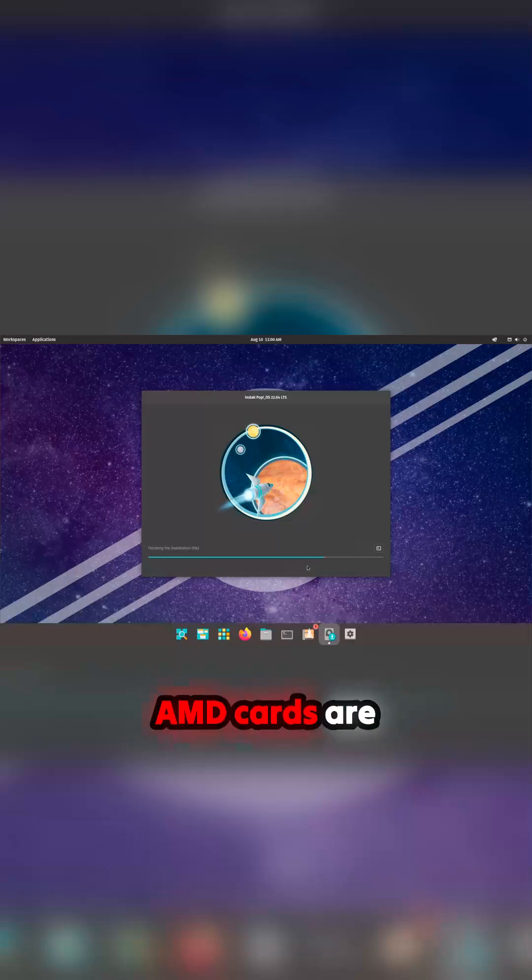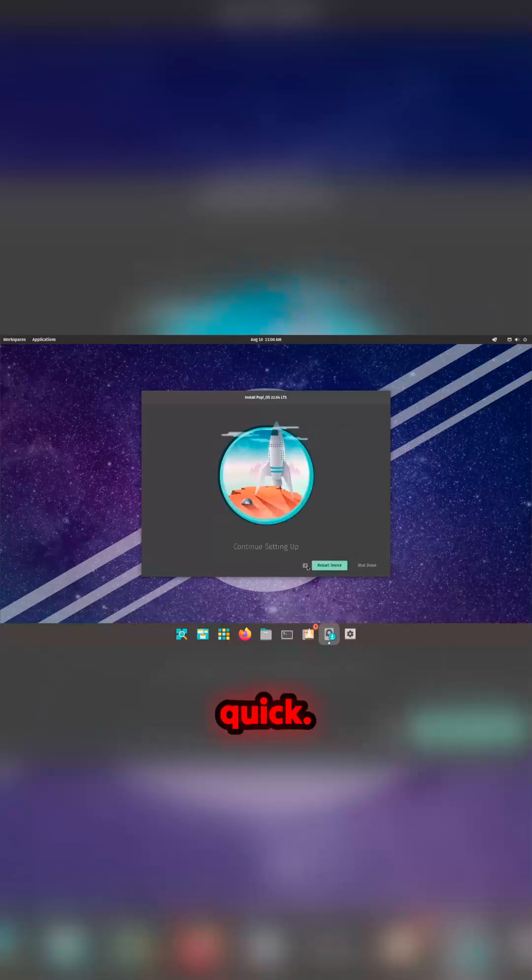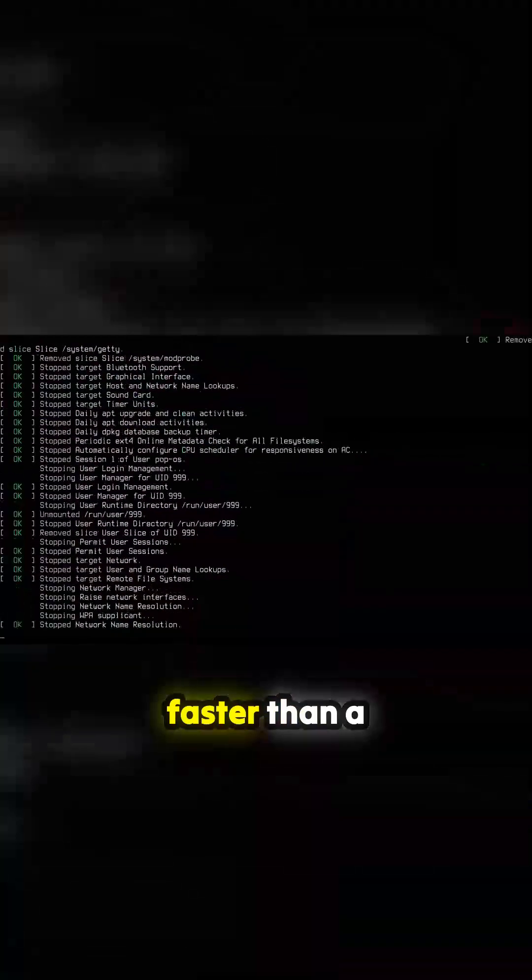AMD cards are brilliant on Linux to a degree, but can be tricky — especially with a new card. If you're buying a new computer and this is the moment you switch from Windows to Linux, you want it to work. Installation is finishing up... it's done. Jesus, that's quick — far faster than a Windows installation.